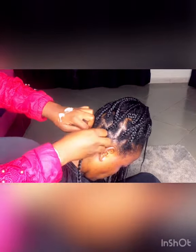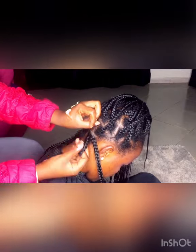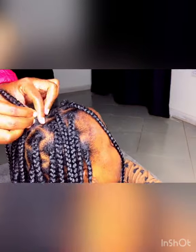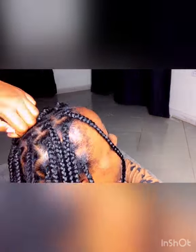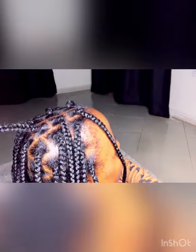I just continued this process on her whole head until I finished, which took me around 30 minutes. Now on the last braid, you can see when the hair is very fresh the scalp is very clean with no product buildup and she didn't feel anything at all. Here we have to use a needle to put the hair inside the braid again to have that new look.